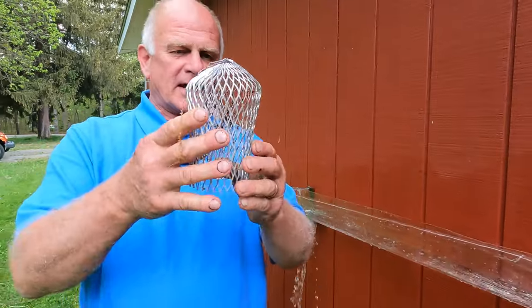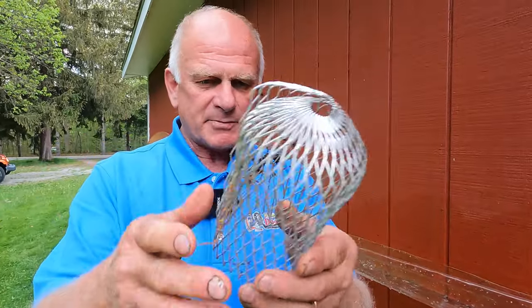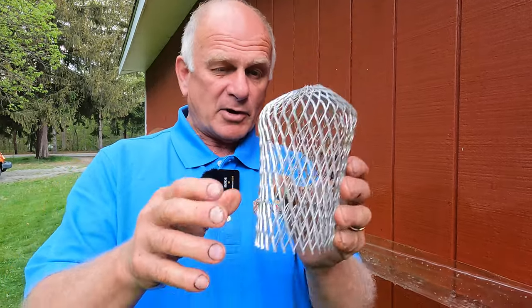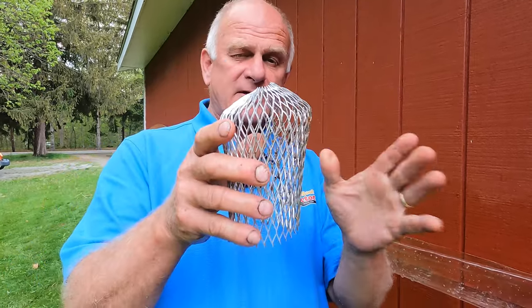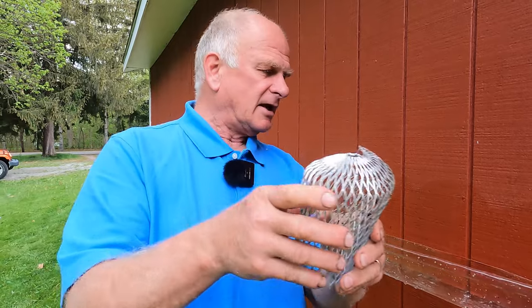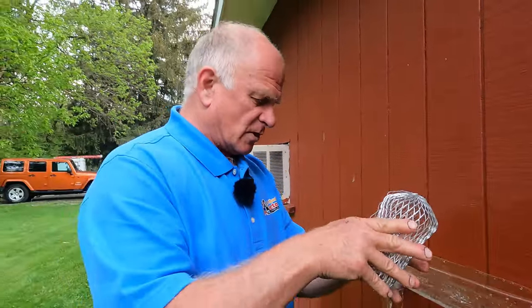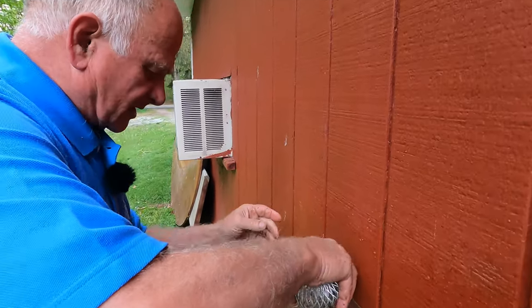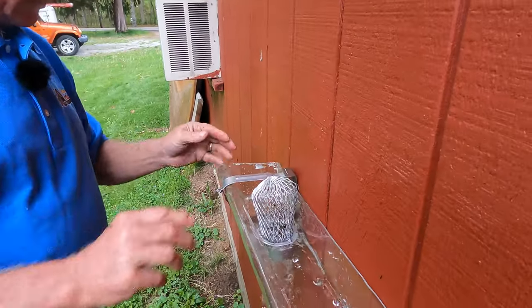Let me show you what most people have in their gutters. They have this — they buy it at Home Depot. I've never bought it myself, but I've had to clean so many gutters and take this out. Let me show you why this doesn't work. I don't know why people buy it, but it's all that's available.